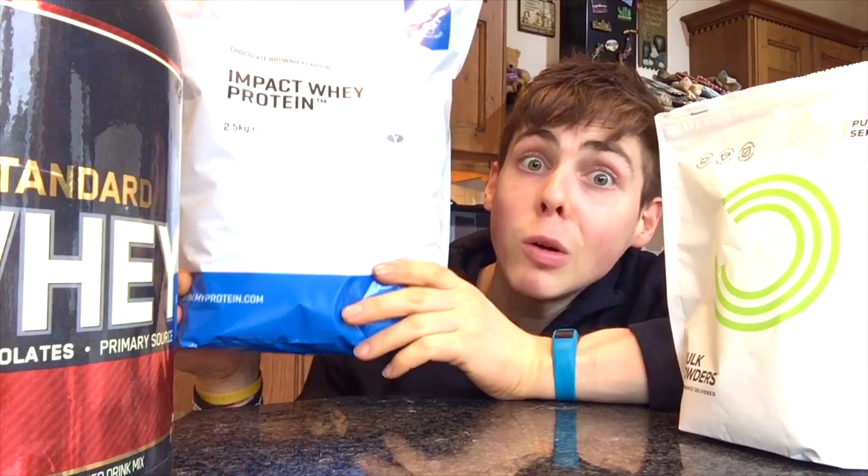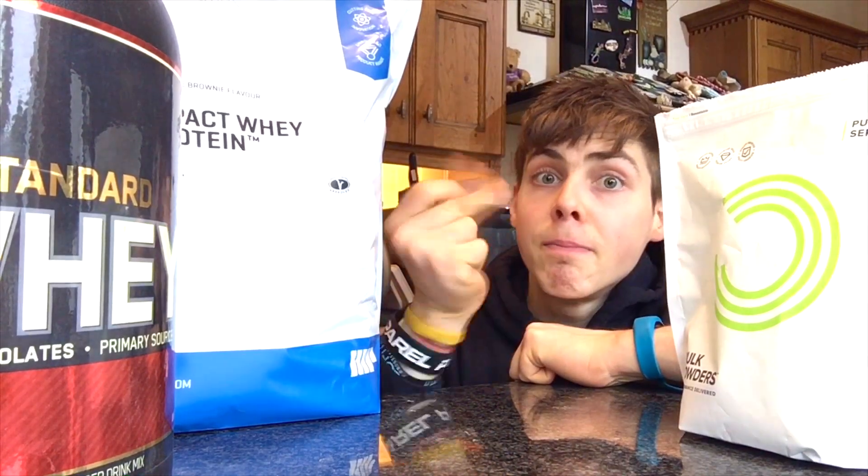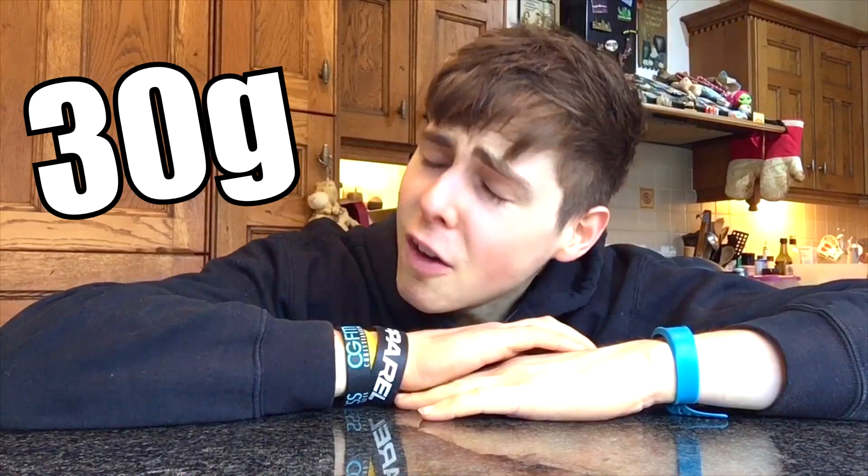We all know that whey protein is a great source of protein to have post-workout. But what happens if you do not actually have access to a protein powder, or you struggle to hit your protein needs and you need to make a protein shake without protein powder? I'm going to show you that with a non-protein powder shake having 30 grams of protein.